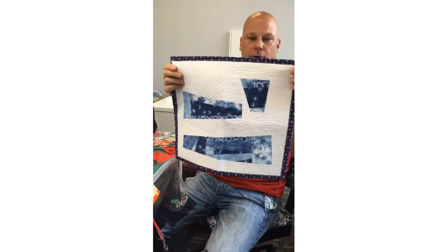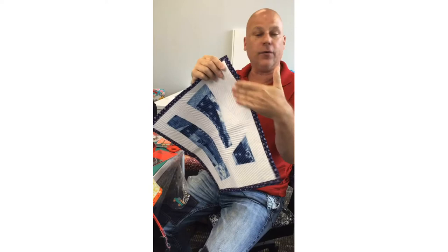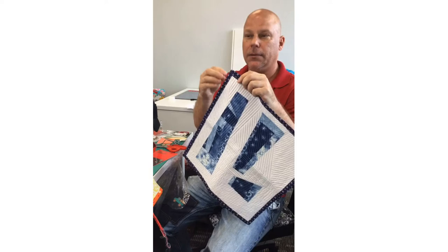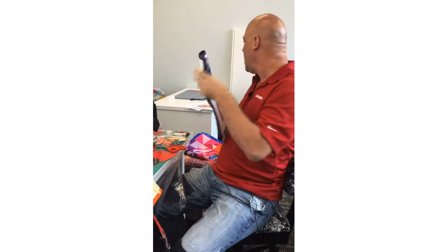Today I'm going to talk about the quilt binder attachment. Here's a little placemat I've made — it allows you to sew on your binding, folding over the raw edges and sewing on your binding all in one step. It's super fast and super easy. Mitering the corners can be a little tricky, but overall it's very simple.